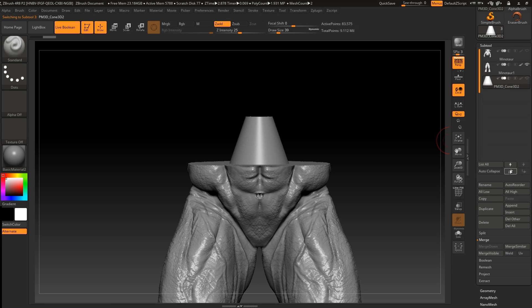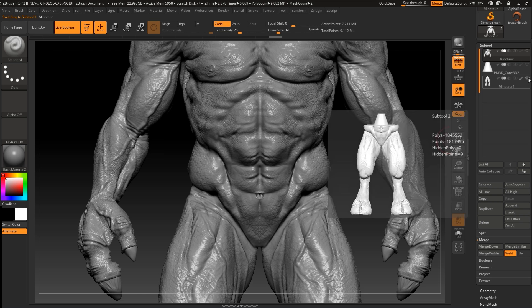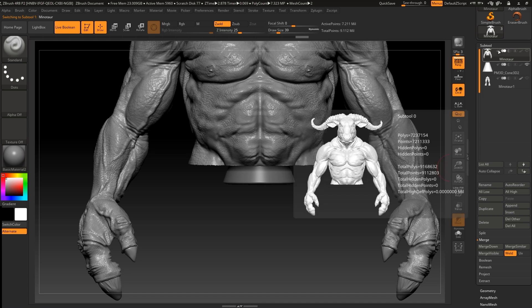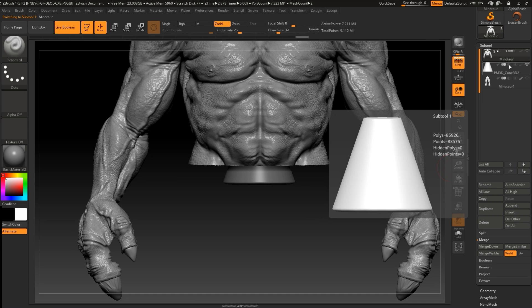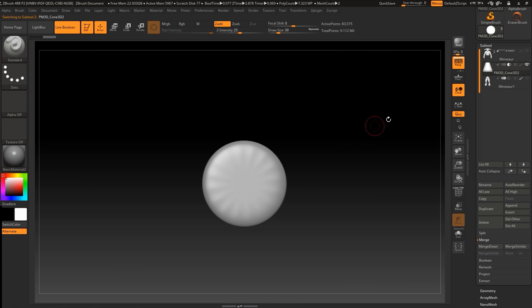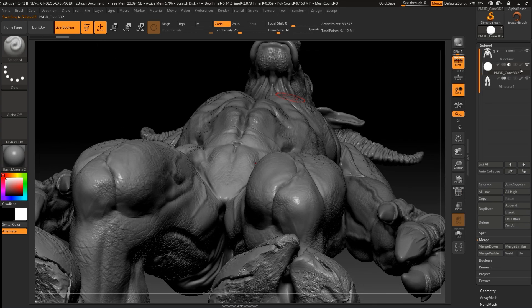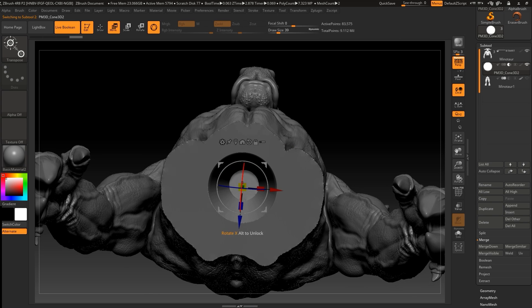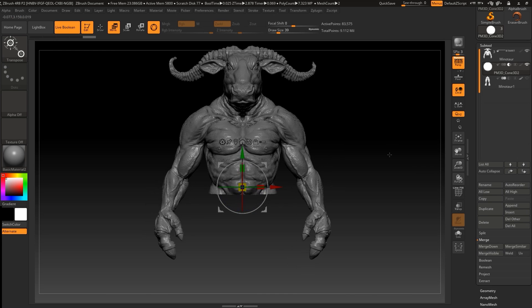Let's move this one up, hide this one, unhide the other one, and now go to the arrow and enable Live Boolean. If you want, you can scale it just a bit to make sure it will fit perfectly.